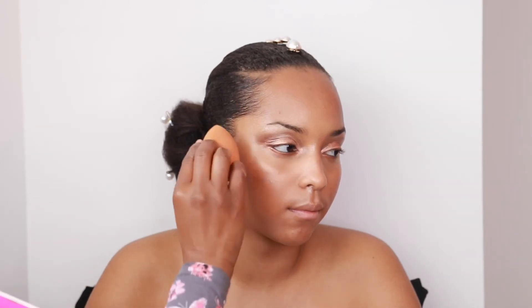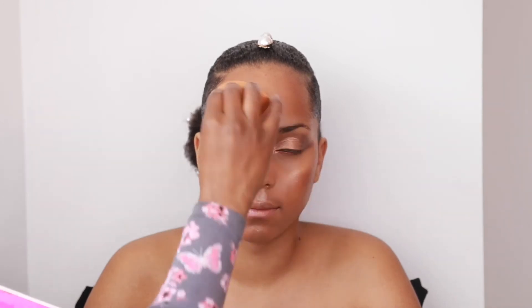I go back in with my foundation sponge to blend and make sure everything is well blended. I also go in with my MAC Skin Finish powder in Golden — just a tiny bit to set, but not too much at all.